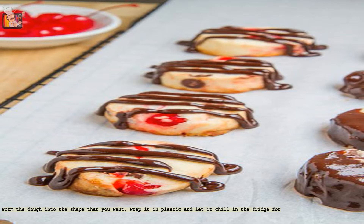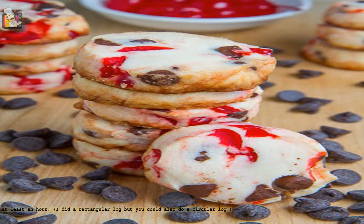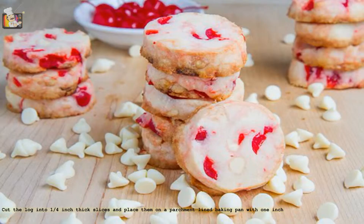Form the dough into the shape that you want, wrap it in plastic, and let it chill in the fridge for at least an hour. I did a rectangular log, but you could also do a circular log.